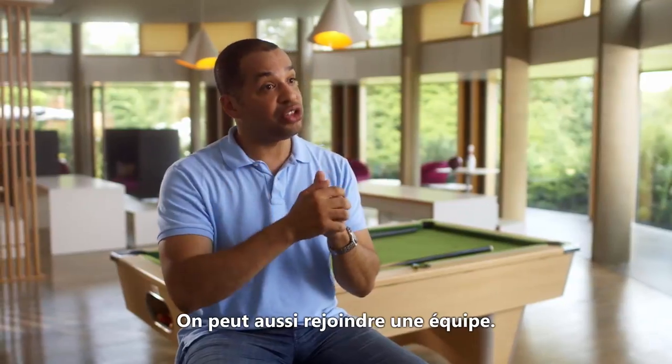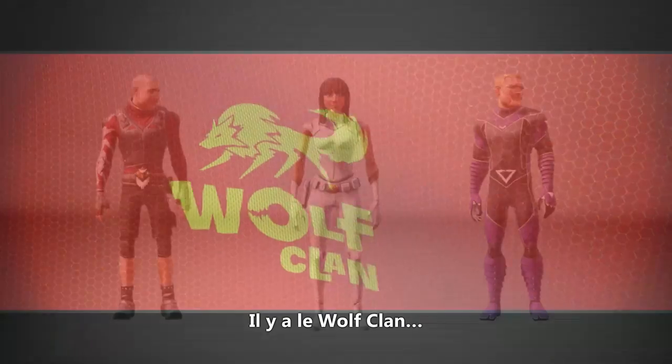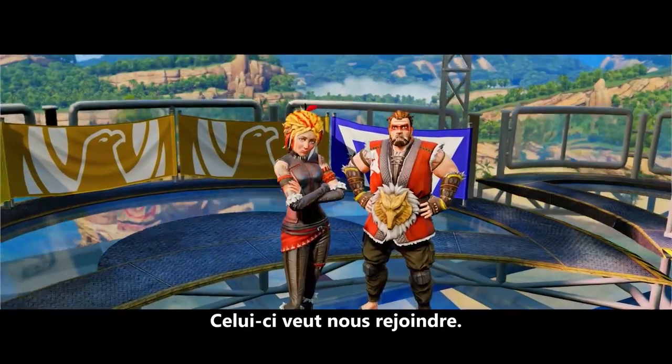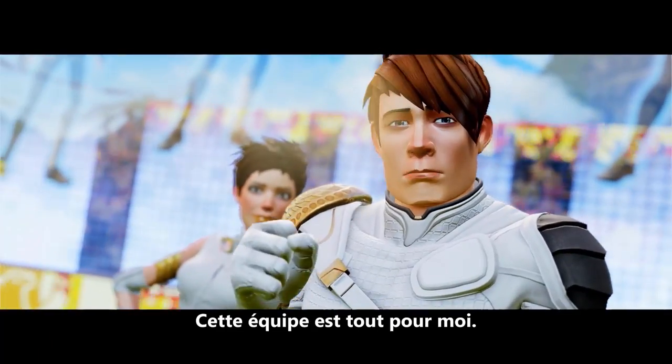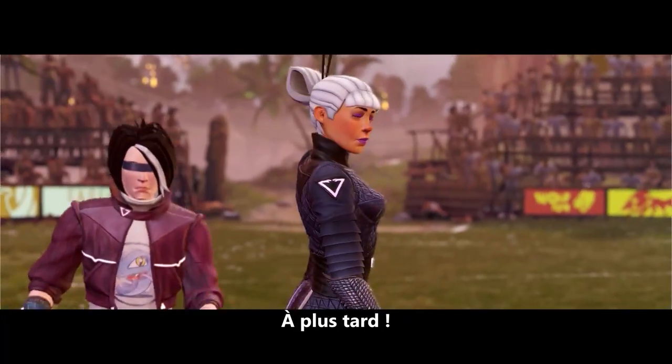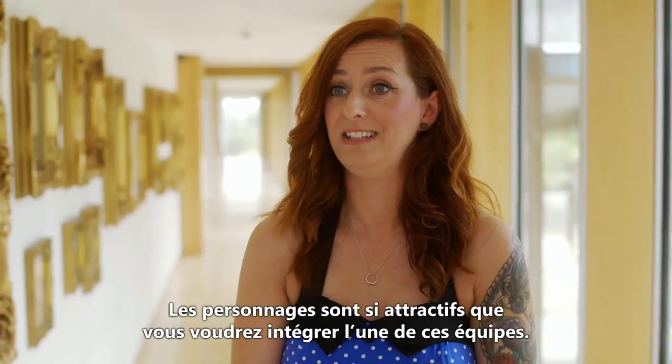As part of the game, you start off and get to join a team. Each of the teams has a different kind of identity. You've got the Wolf Clan, the Eagle Legion, and the Viper Network. They're great characters, and you as a player really do want to be in one of these teams.